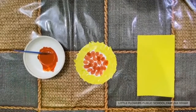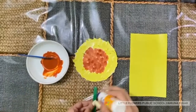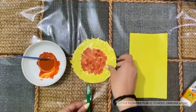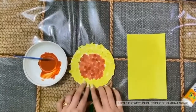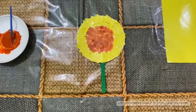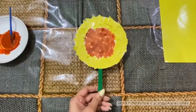Now paste this ice cream stick at the back of the flower. Now our flower making activity is done — I hope you like it!